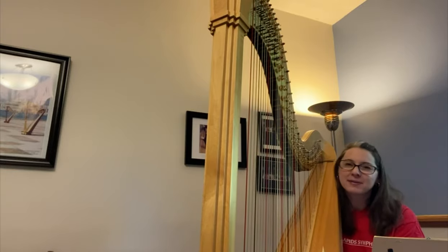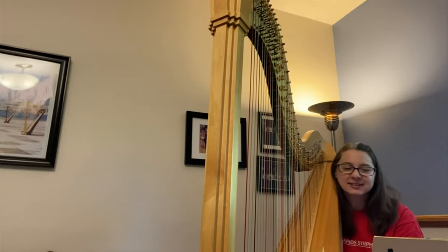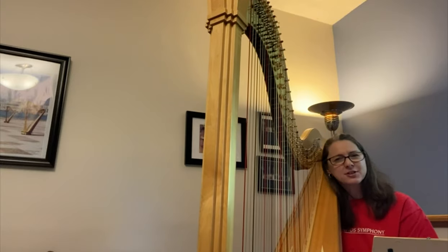But what sets it apart more than anything is just that it's unique, it's just different. Here are some of the different things you can do on the harp.